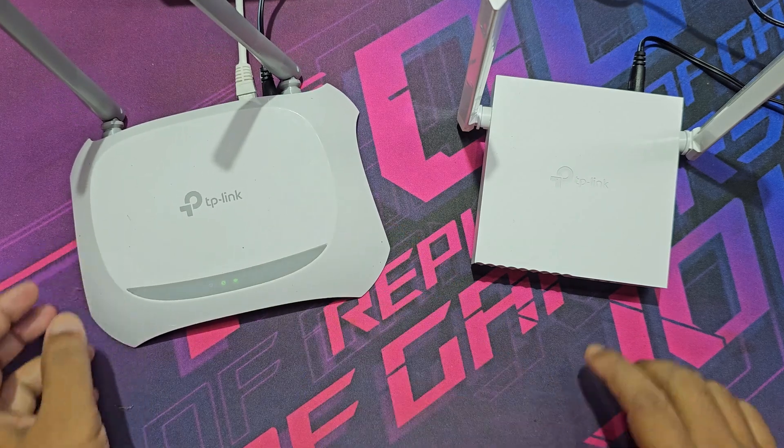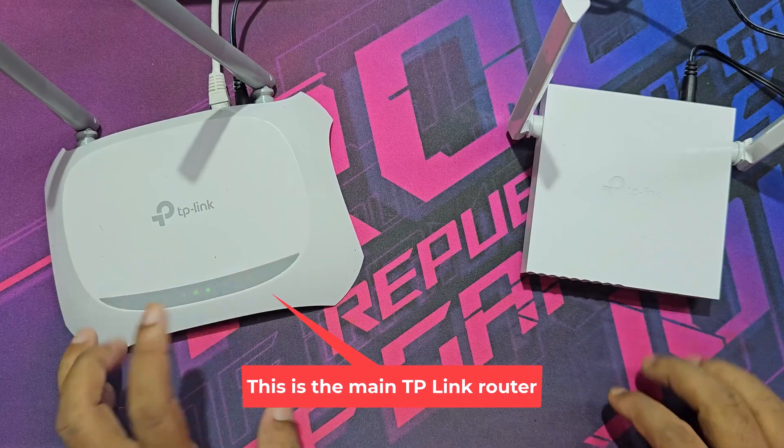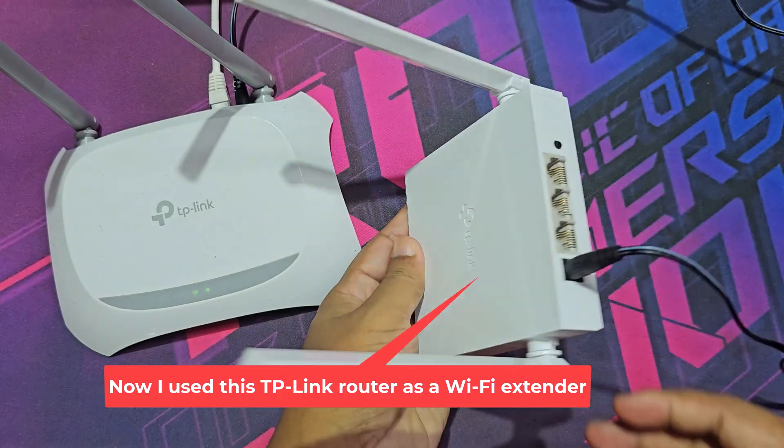Let's see how to connect two TP-Link routers wirelessly to increase range. This is the main TP-Link router. Now I use this TP-Link router as a Wi-Fi extender.